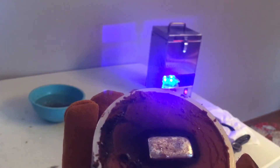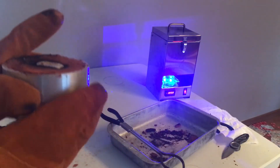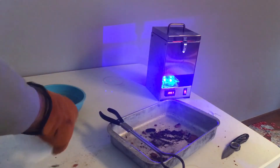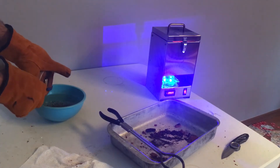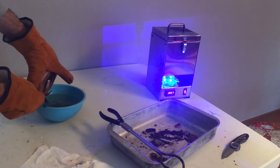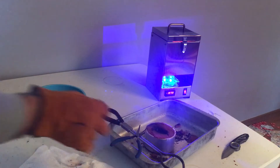Look at that. Alright, let's see what we got. Let's see what we're looking at right here. Reach over here and grab this bag. Ooh, that sizzle — sizzle behind the sizzle.